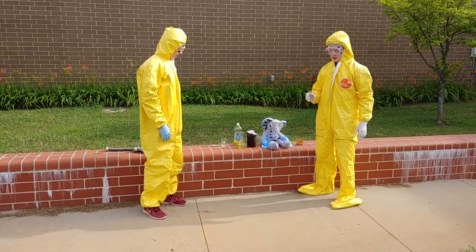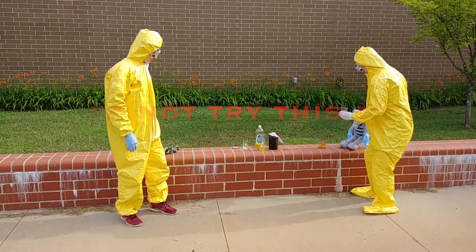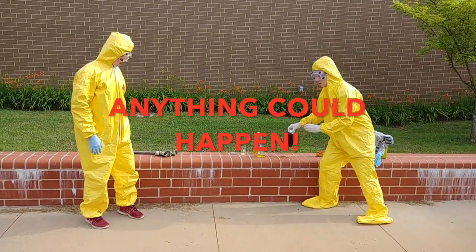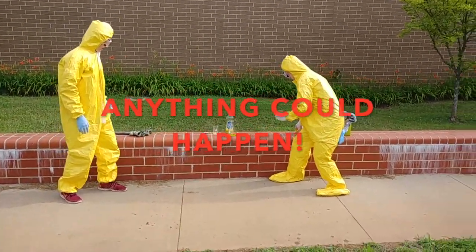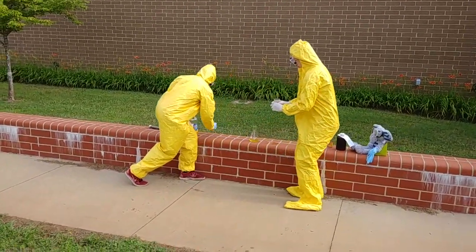Anything can happen when dish soap and hydrogen peroxide react. We're going to stand back. Make sure there's nobody around here that can get injured. Anything can happen.